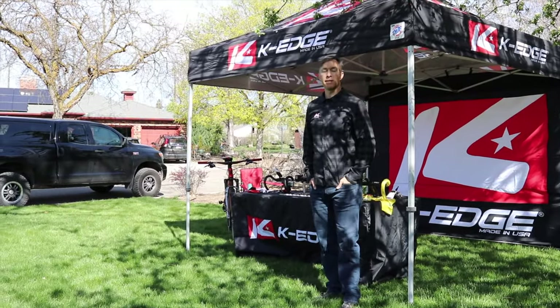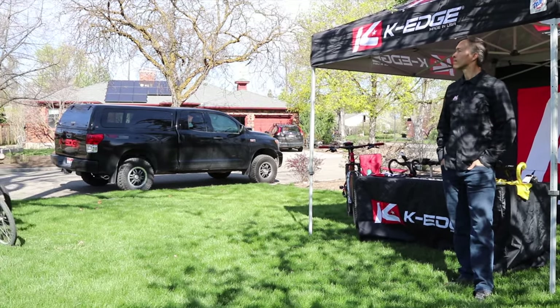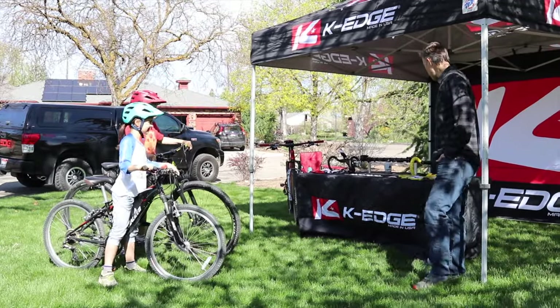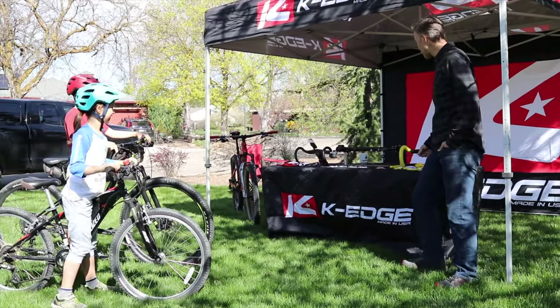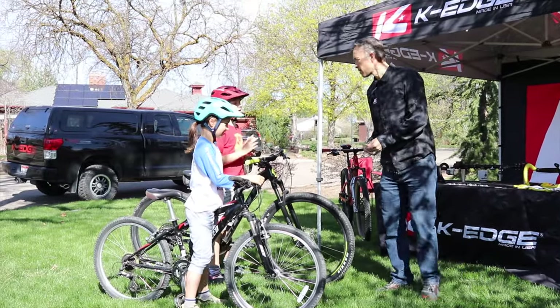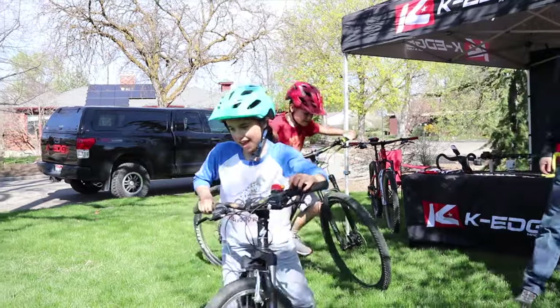Beautiful day at Sea Otter, not a lot of traffic today though. A couple of kids stop by asking for stickers, and Tim offers a yellow jersey instead. 'Nah, we just want stickers.' Stickers are handed out with a laugh. 'Enjoy Sea Otter, good luck in your races this afternoon. Have a good day.'